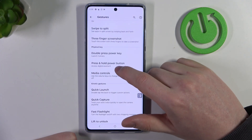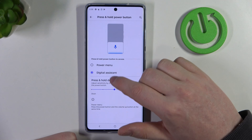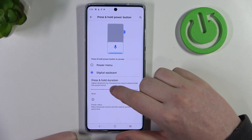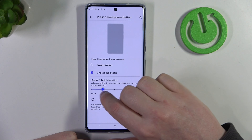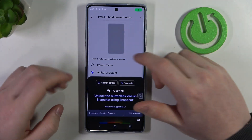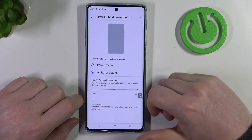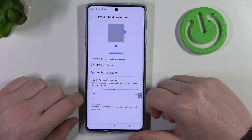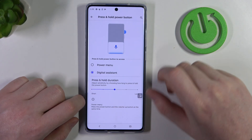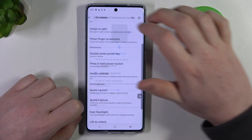Then we have press and hold power button to access your digital assistant or power menu. Let's go with digital assistant. You can also adjust the press and hold duration. Hold it for a few seconds and it should call out your Google Assistant. If you want to access the power menu with digital assistant enabled, then click volume up and the power button at the same time — it should open the power menu like this.